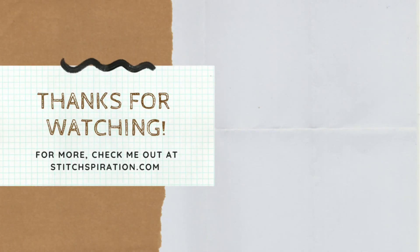I really hope you enjoyed this, and thank you so much for watching — I greatly appreciate it. To find out more, check out my blog or Instagram at stitchpiration.com.